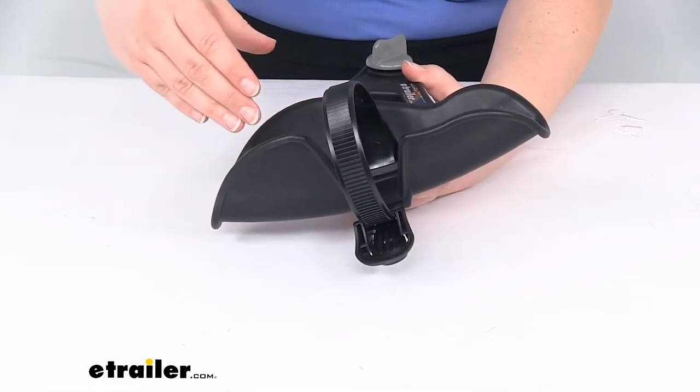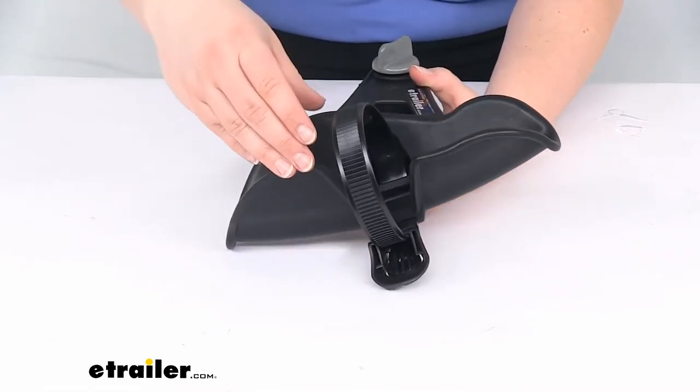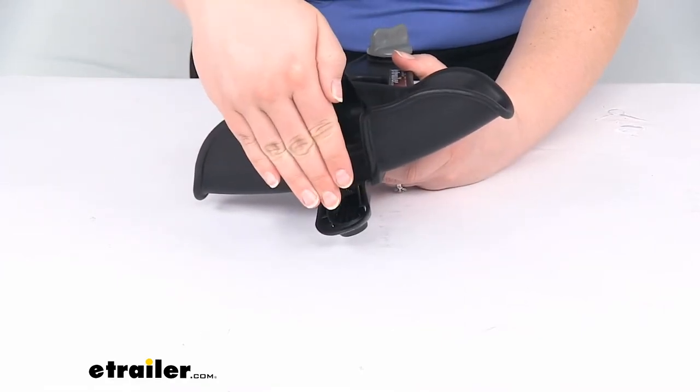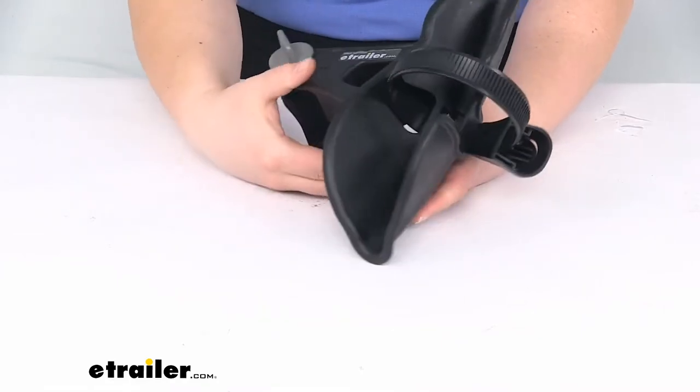It attaches onto your bike rack using that little knob to tighten it down around the support. So if you need the support that's going to come in and fit your wheel like that, this should be the one that you need. If you want one that's tilted the other way, then that would be wheel tray B.